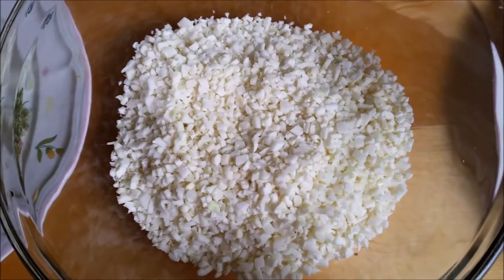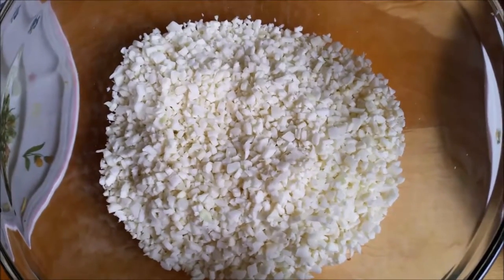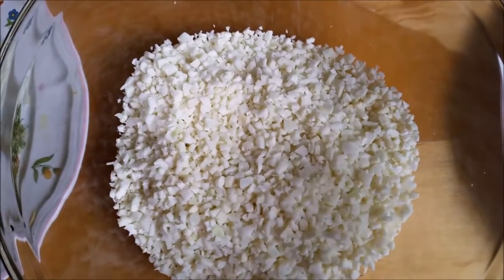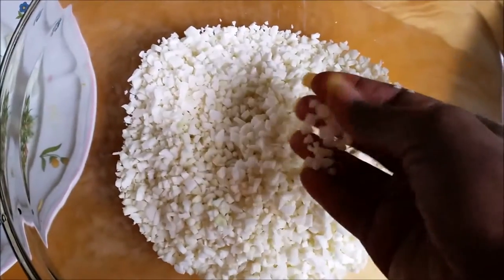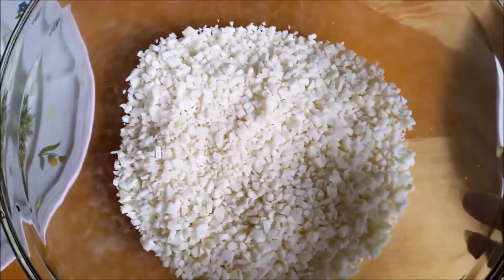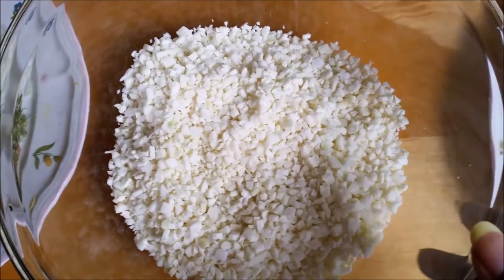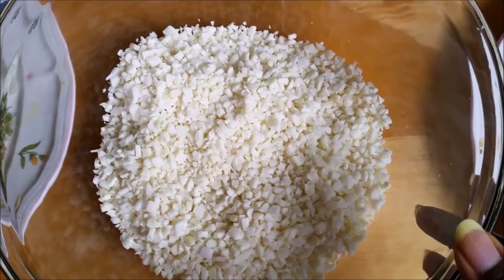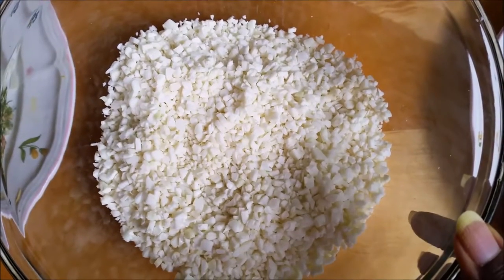All you do is take the white section of the cauliflower — buy the whole head, separate the white section from the leaves, put it in a food processor and pulse it, and it comes out just like this. I usually store it in a Ziploc bag in my refrigerator until I'm ready to use it. You can also freeze it for months and it will still be fresh and delicious.